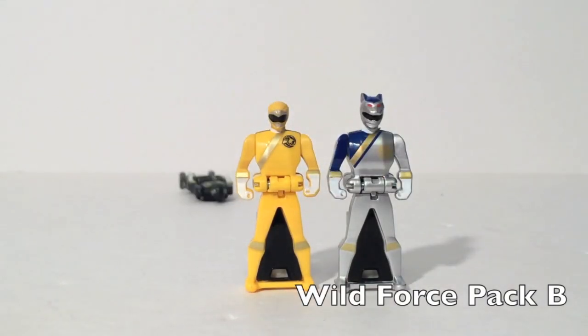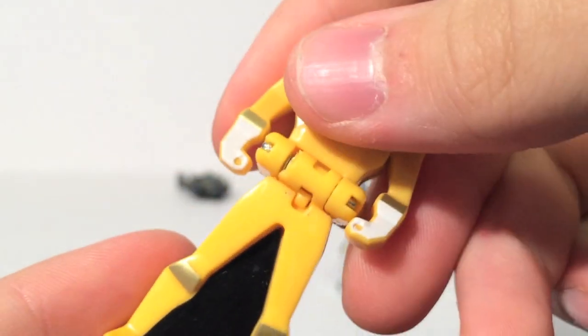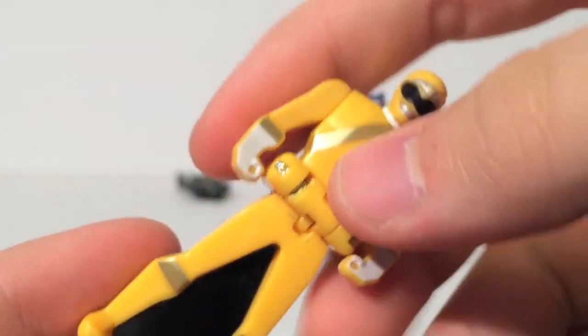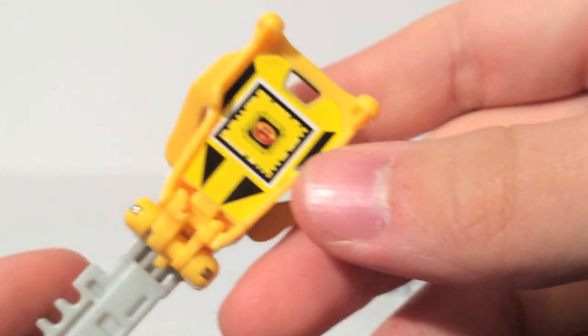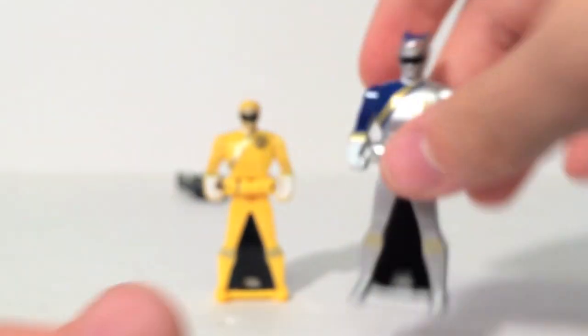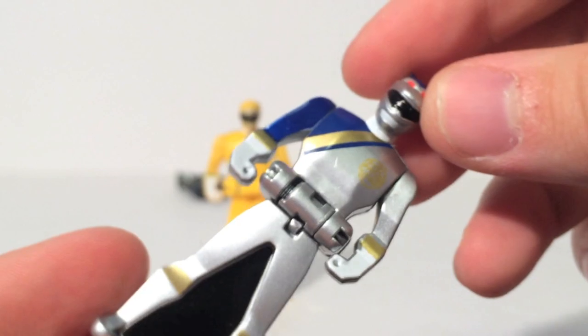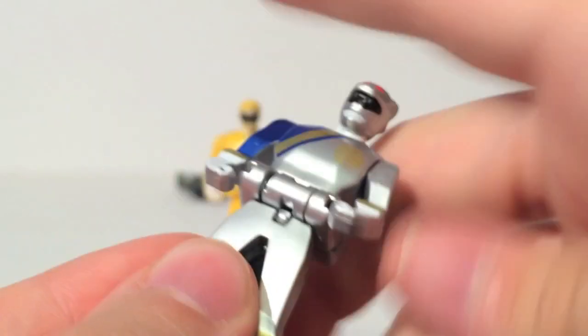Here is Wild Force Pack B. Goodbye Translucent Danny — we don't care about you. Here's Taylor, and she looks friggin' cool, really nicely painted. No skirt, because the Japanese suit did not have a skirt until Super Megaforce — so that is accurate attention to detail from Bandai. You also get the Lunar Wolf Ranger, who looks really nice with the silver on him. But again, the question is: where is Alyssa?